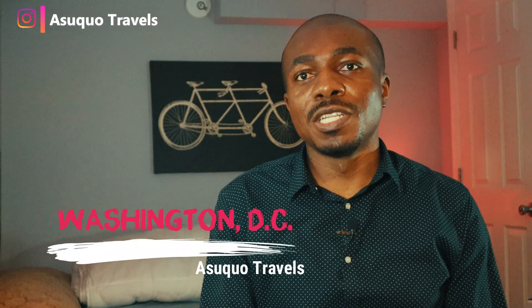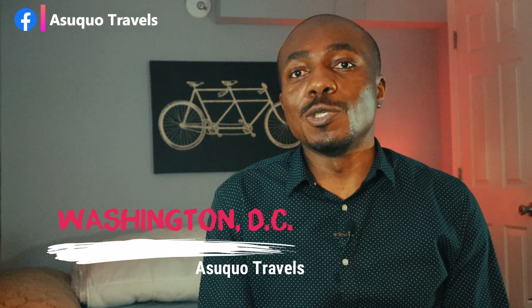Hello everyone and welcome to my channel. If this is your first time tuning in, let me give you a brief intro. This channel is all about travel vlogs and everything to do with coverage of events. I also do reviews once in a while. So if this is your first time, welcome — and in today's video I am honored and privileged to have a new product for review.